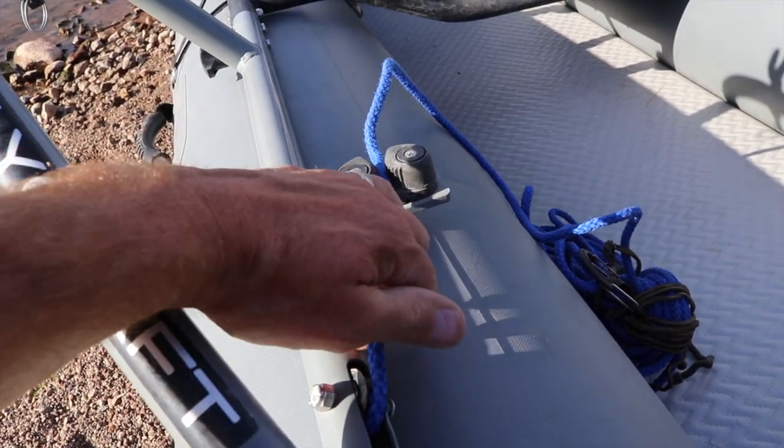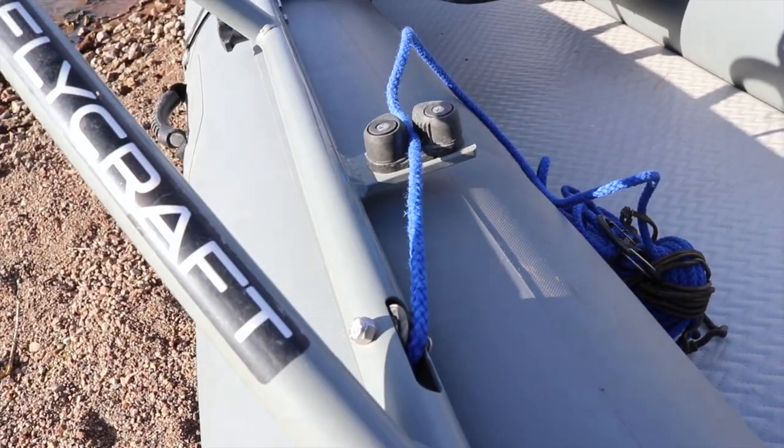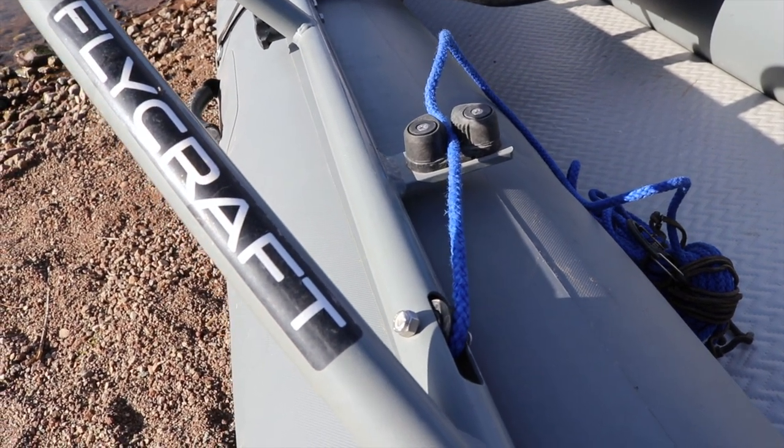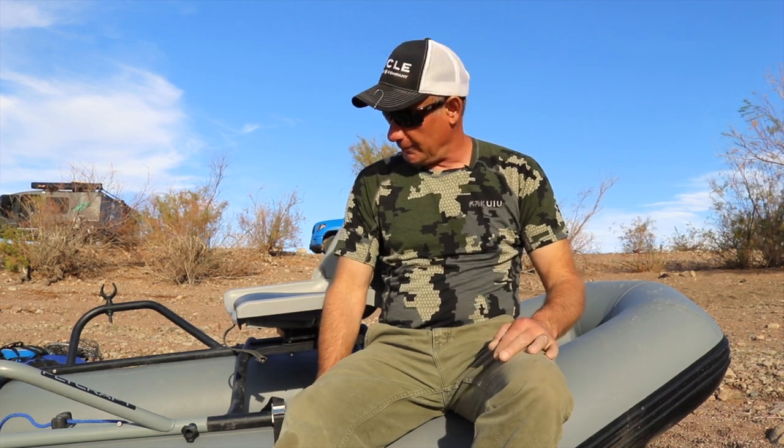When you want to pull it up, you just pull it up from here — I'll show you that out on the water. I have owned this boat for three years and I've had zero issues with it. It inflates perfectly every time and I haven't had any leaks.